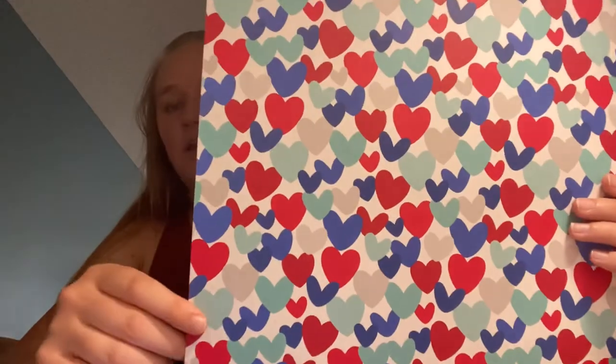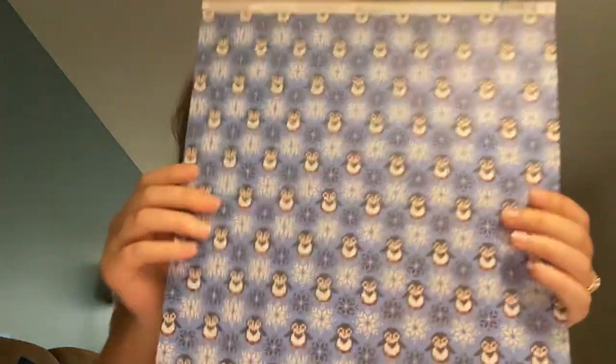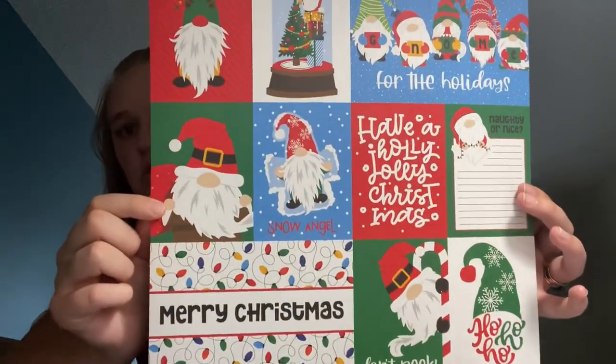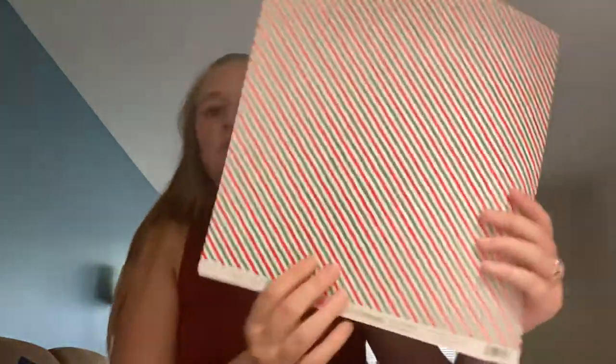I also got one sheet from Doodlebug called America the Beautiful — hearts on one side and a really pretty plaid on the other. Then one sheet from Reminisce Santa Sweater, the penguin one, which will be perfect for the Christmas tags I make for my family since they love penguins. And lastly from Photoplay, I got Gnome for the Holidays, called Don't Peek — I got it for the cut-aparts because they're so cute. The back is a nice green and red stripe.